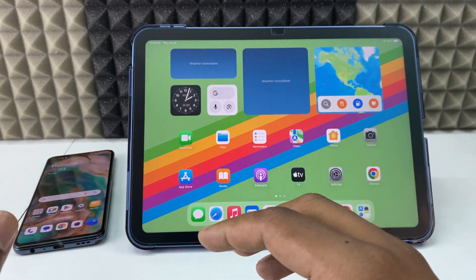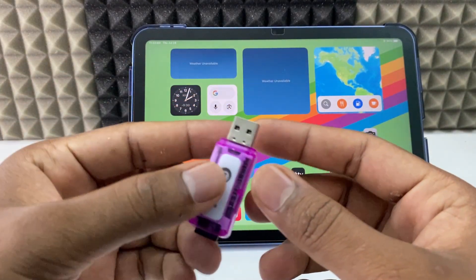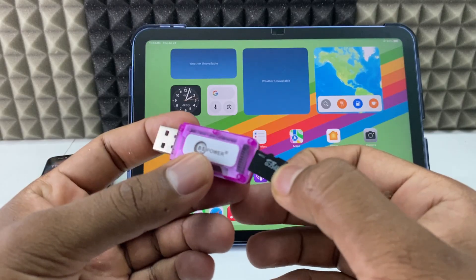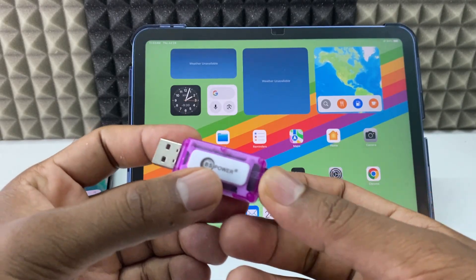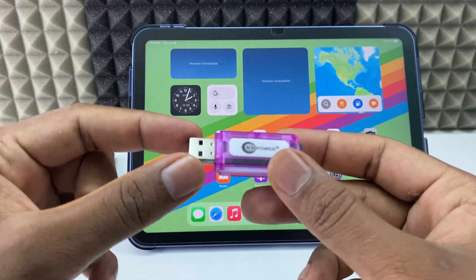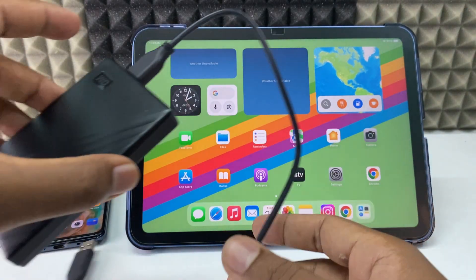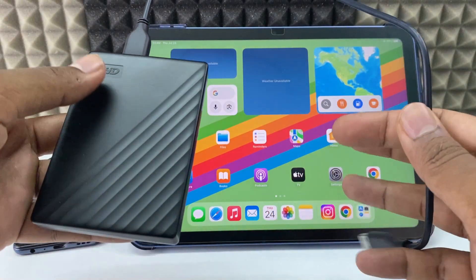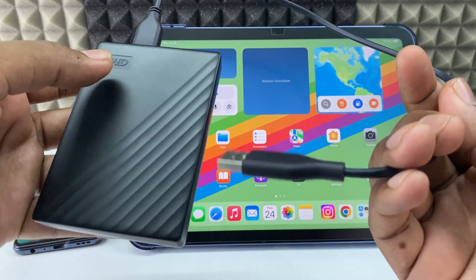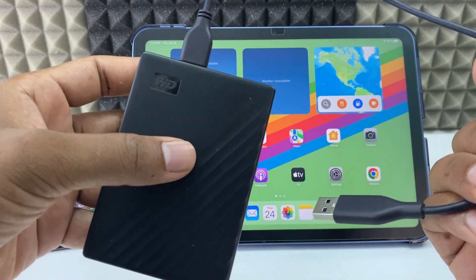Second thing, you need a storage device. You can simply use an SD card with an SD card reader — just connect and use it, it's like $2. Or you can use an external hard drive or SSD. For me, I am using a WD 2TB hard disk.